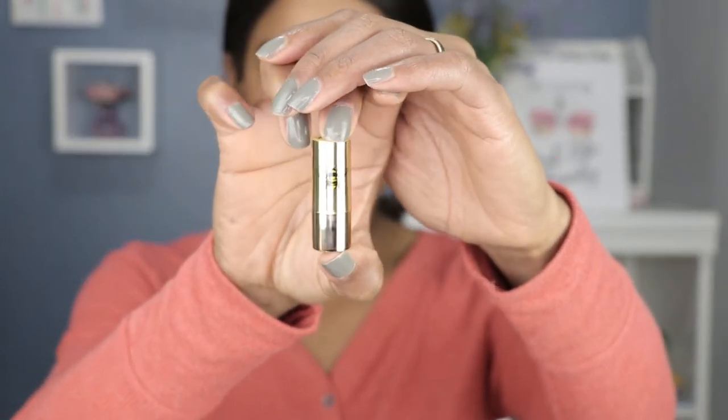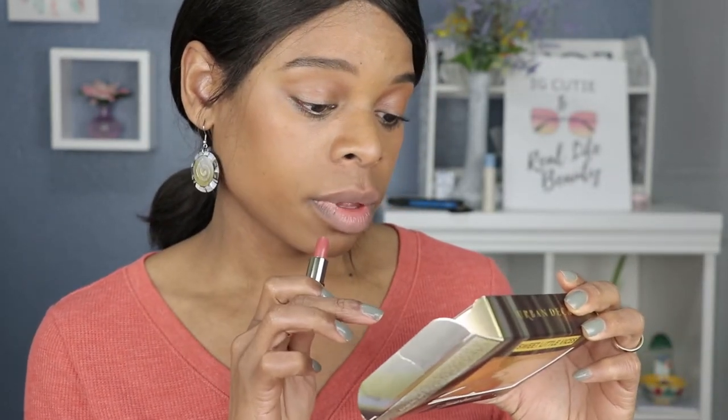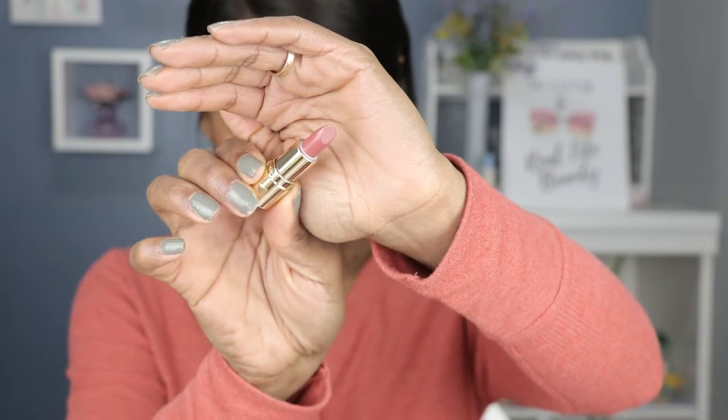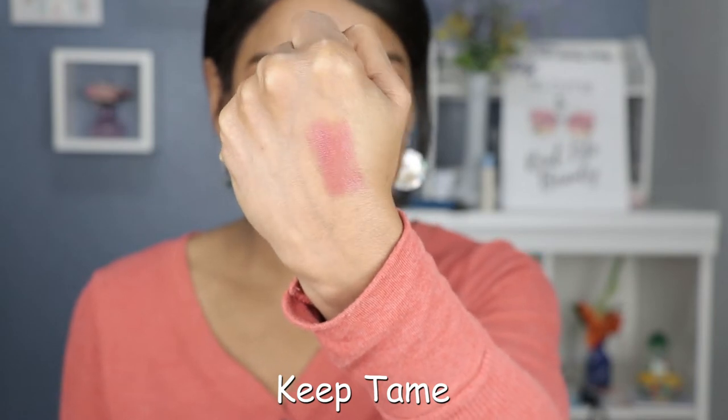The next shade is Keep Tame, and this one also has the print of a bee on the lipstick container. From the box, the first one was a metallized honey flavor, and this one is a sheer honey flavor — hence the name Keep Tame. I think the color is great. I still have some gold shimmer on my hand from the first one, but this is a great pinky nude and the formula is pretty creamy.